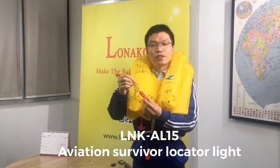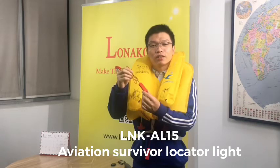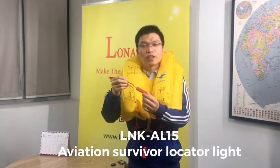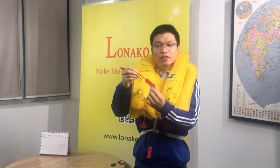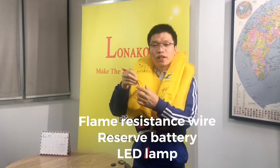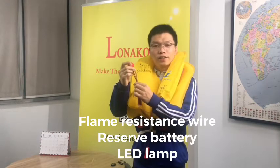Hi everyone, this is Johnny. Today I want to show you the Ronaco Aviation Survival Locator Light. The model number is LNK-AL15. This light is designed with a water-activated reserve battery and a LED lamp.